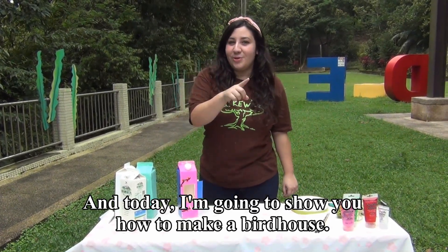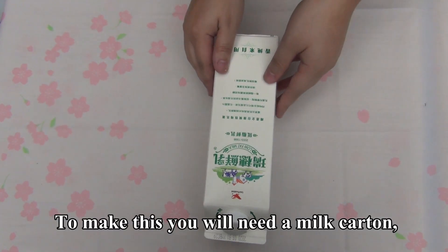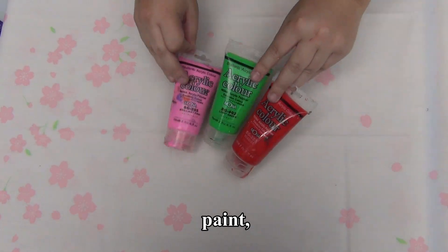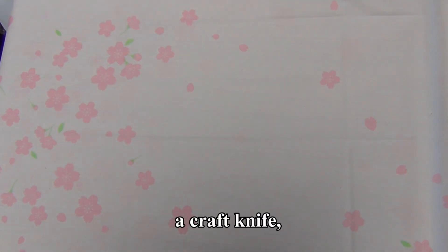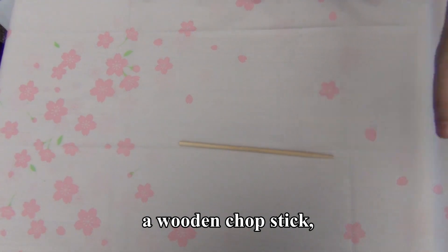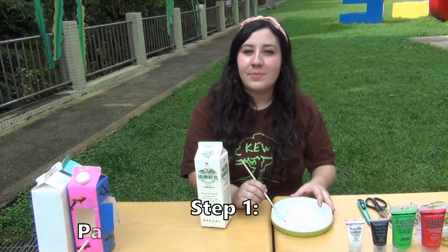Today I'm going to show you how to make a birdhouse. To make this, you will need a milk carton, scissors, paint, white paint, paint brushes, a craft knife, a wooden chopstick, and birdseed.